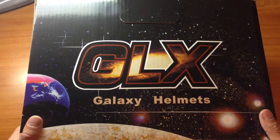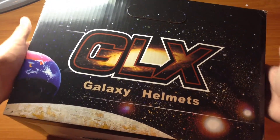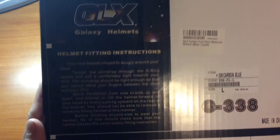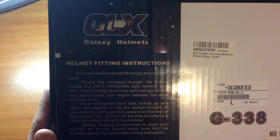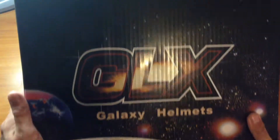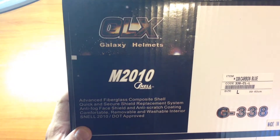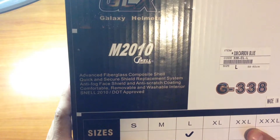Hello YouTube. Here I have a GLX blue carbon fiber helmet. Right now we're looking at the side of the box. Here's the top, and here's the side with the information telling about it a little bit. Here's the other side of the box, the bottom, and this side showing the safety information. It is DOT and Snell approved.